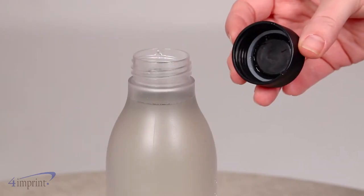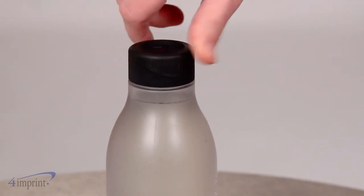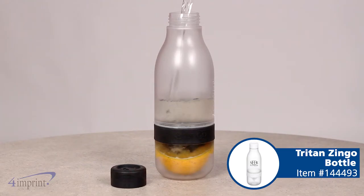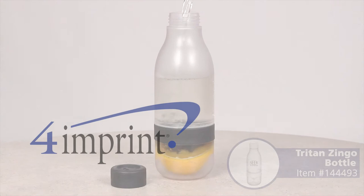The bottles also include a screw-on cap for increased spill prevention. Your price even includes your one color imprint on one side. Advertise your brand with the Triton Zingle Bottle from 4imprint.